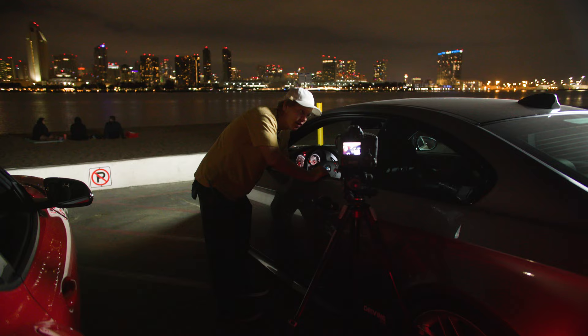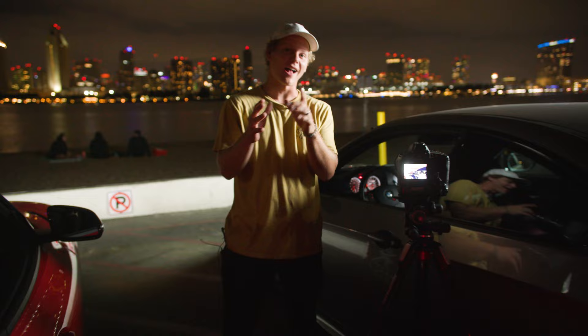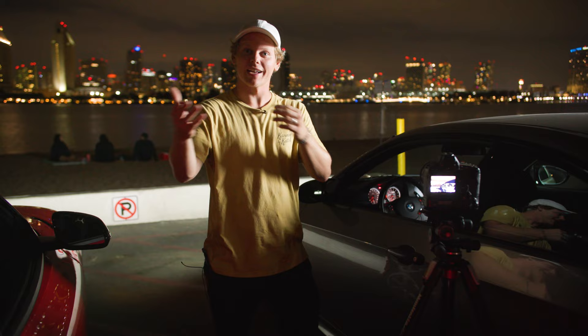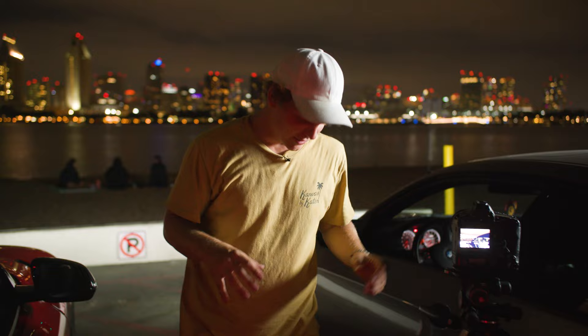I'm basically trying to get something where I can match the exposure of behind me and the inside. It'll be really dope — kind of like when you see those ads that come out and they'll show the tack in front of a mountain and show the whole interior. Kind of similar to that, not quite that.